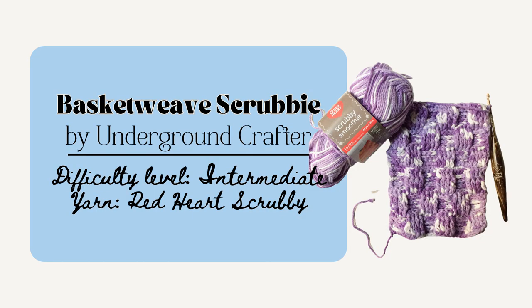You could also make a Soap Scrubby by Underground Carter. This project would also go really well with some local soaps to make a nice little gift pack. The total size is 6 inches wide by 4 inches. And you definitely need to be a bit more familiar with the back post and front post double crochet for this one, so I'd say it's a bit more intermediate or advanced beginner.